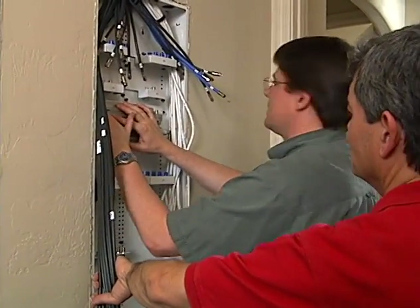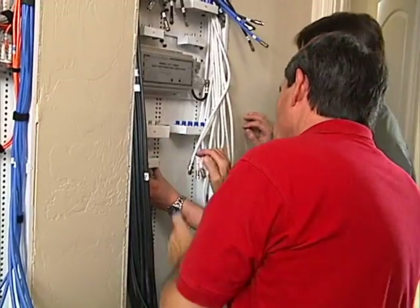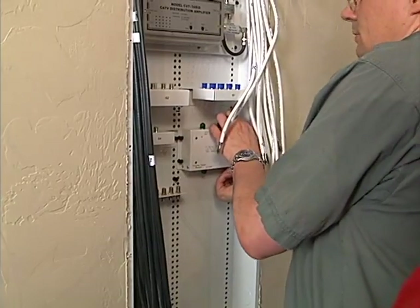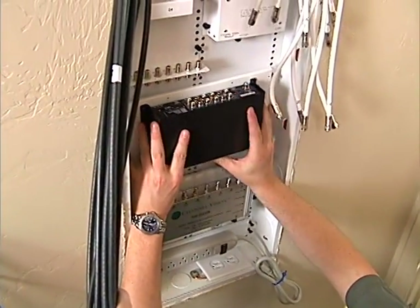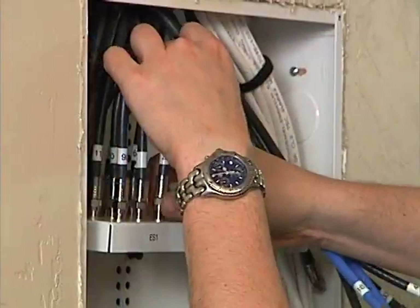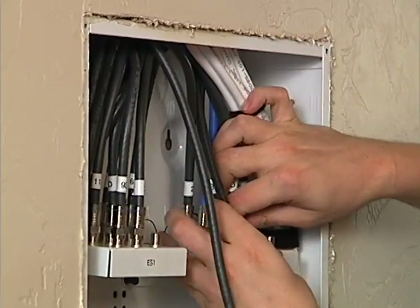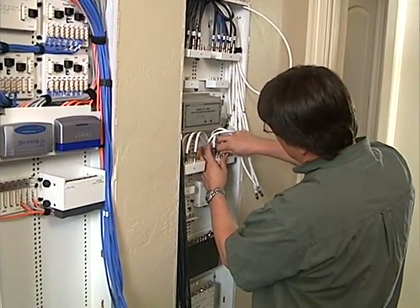The main external distribution amplifier is mounted, followed by the internal signal amplifier. Rich mounts the satellite multi-switch from the bottom up, then the four-channel camera modulator. With modules mounted, Rich starts connecting external cable runs to the two eight-port external signal splitters, then works on internal cables to the four- and six-port internal signal combiners.